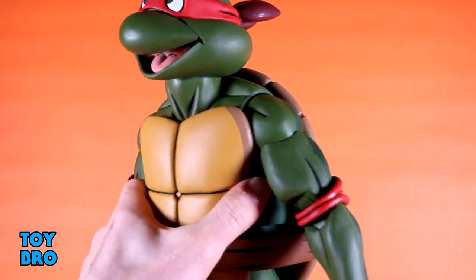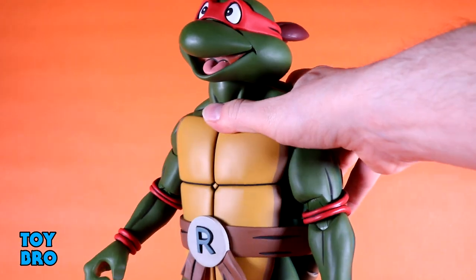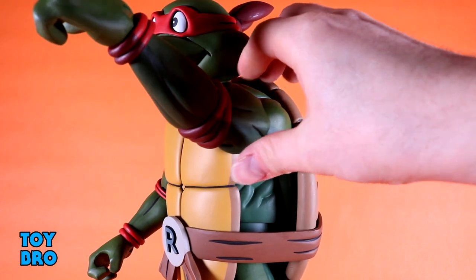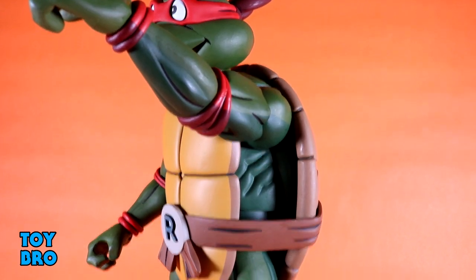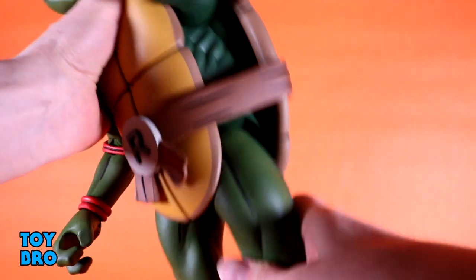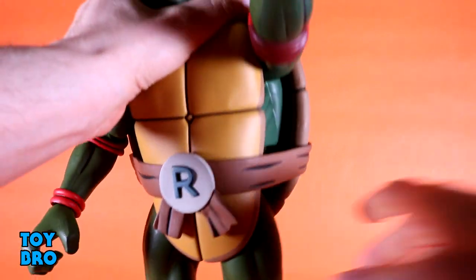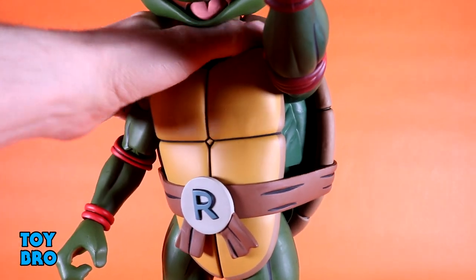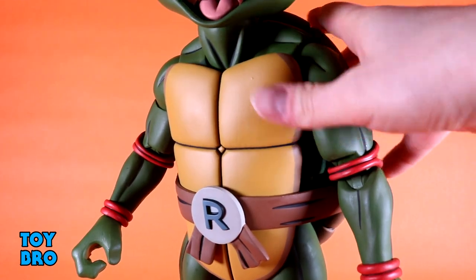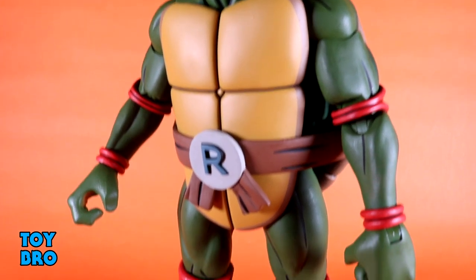As far as the waist goes, this is still familiar territory for a NECA turtle — there's a separation there, and it rocks back and forth a little bit. It doesn't twist a great deal, maybe slightly better than you'd expect, but it still doesn't allow for crunching or anything like that. It is functional to some degree.